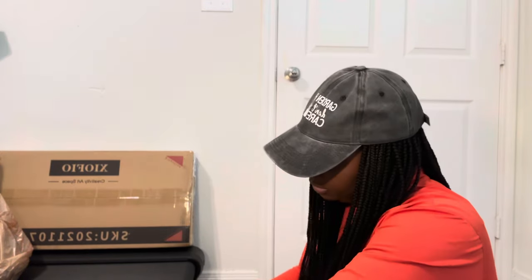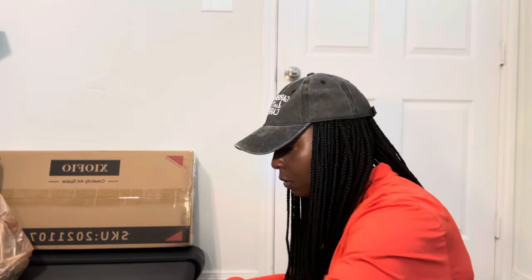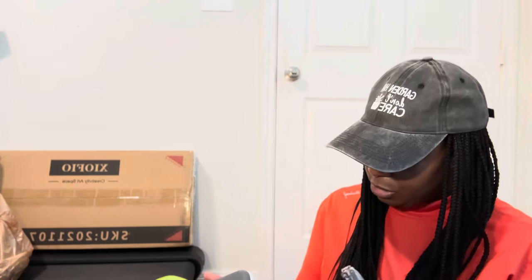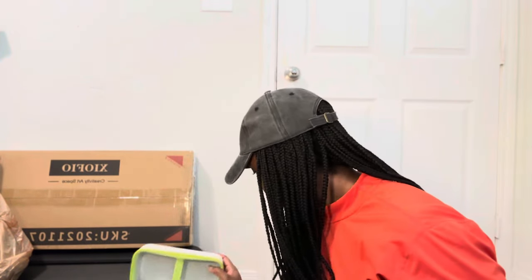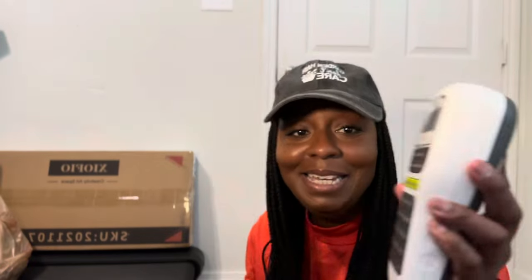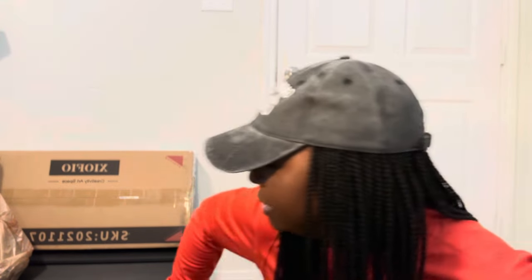I'm gonna put one of the tapes in and we're good to go. I think this is pretty cool to have — especially for the garden, because when I've written on bottles with a marker, all the water we use fades it right off. This label maker is gonna be a game changer.